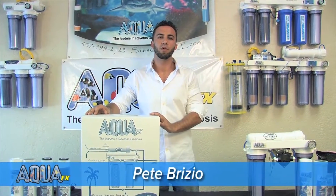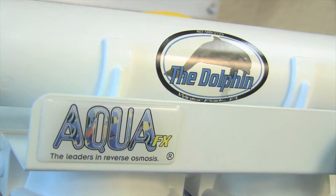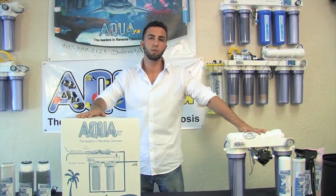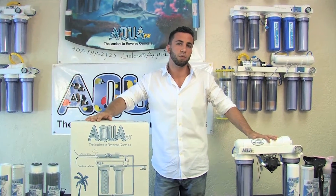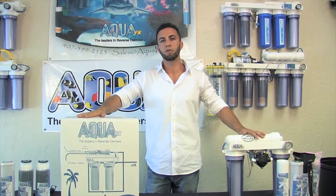Hey guys, thanks for joining me. This is Pete Brizio with AquaFX, another edition of AquaFX.net. Today we're going to be doing an installation of our Dolphin Reverse Osmosis System and a quick explanation about our Dolphin Reverse Osmosis System with booster pump mounted. Sometimes you're going to need the additional pressure if you're in a low pressure situation such as a well system or you just have low city pressure. We'll discuss some of the differences with these as we move along the video.